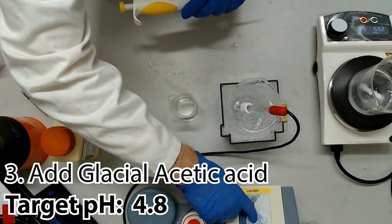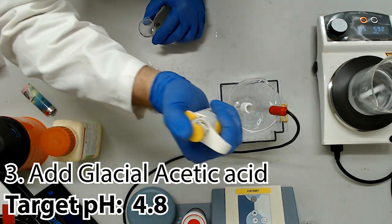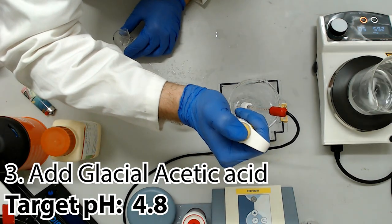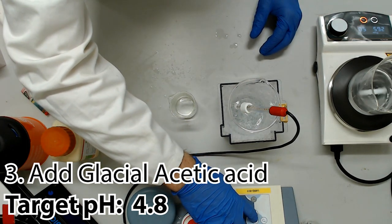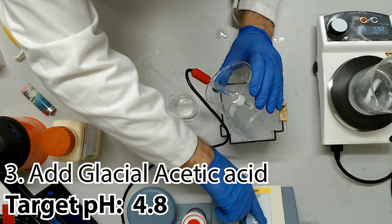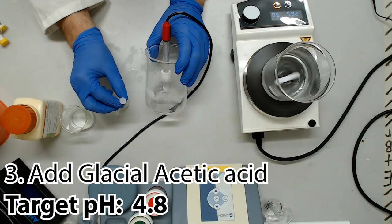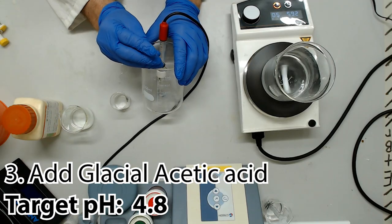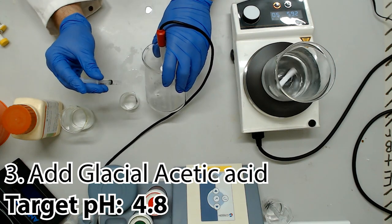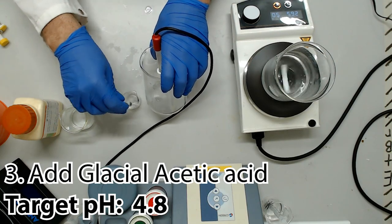Using a pipette, transfer glacial acetic acid from a clean beaker into your reaction volume. You may be getting close to your maximum volume, so be careful not to go too far or the dilutions will all be thrown off. It's going to take at least 5mls of glacial acid, so you can start adding pretty fast at the start. Once you reach the buffer zone for this reaction, it can proceed frustratingly slowly. Keep adding drops of acid until the pH finally reaches 4.8. If you overshoot, cautiously add a tiny bit of potassium hydroxide to bring it back up.